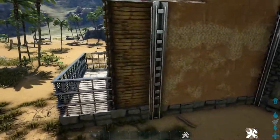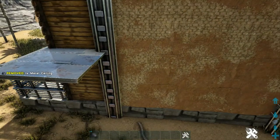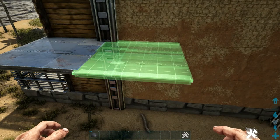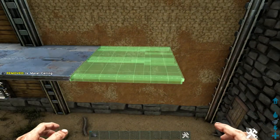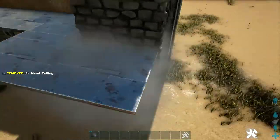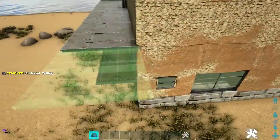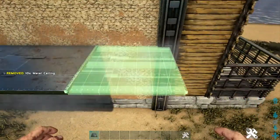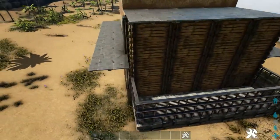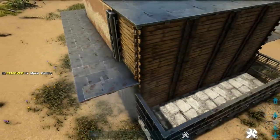Now let's go ahead and build the overhang that wraps around the building. On the second wood wall, place a metal ceiling and continue this around the entire building. You may need to rotate the snap point to make sure that these metal ceilings line up with each other. Continue this around until you reach the other side of the wood walls. As you place this last ceiling and rotate around the build, you'll notice a small gap between the ceiling and the wall — this is due to placing the wood walls inside out. Just add another metal ceiling to fill the gap.